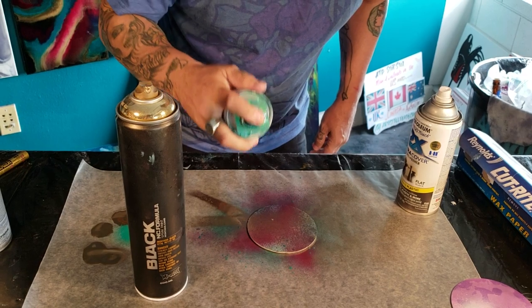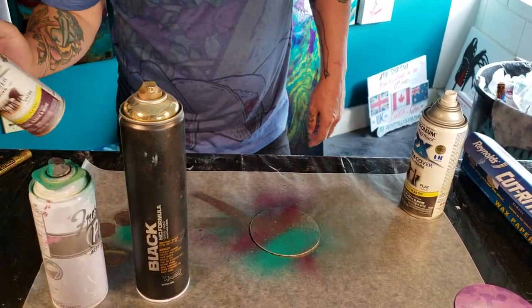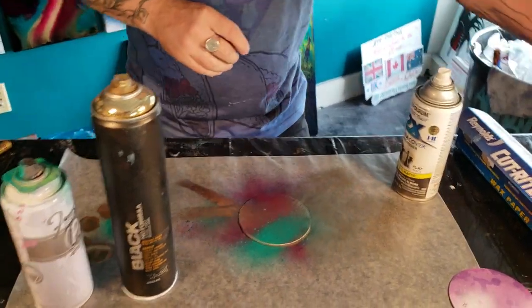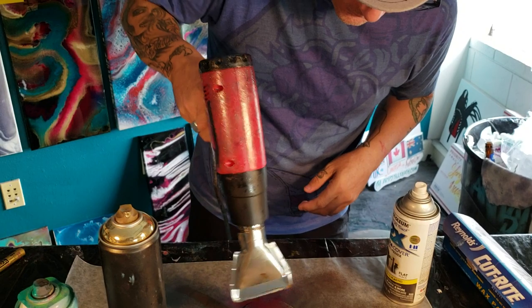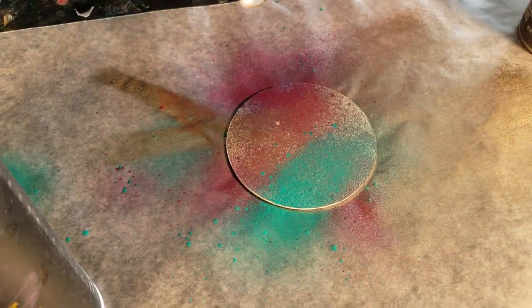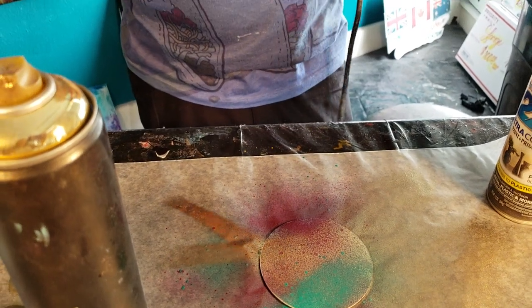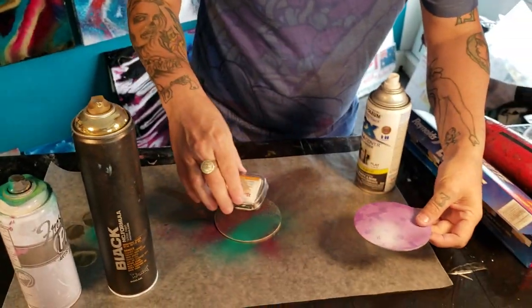Maybe a little bit more green — do it off to the side. Make sure when you do this not to oversaturate your coaster with spray paint because then it won't set properly. Give it a little heat. Depending on the type of spray paint you use, the heat gun should dry it pretty quick; if not, just leave it on your windowsill.